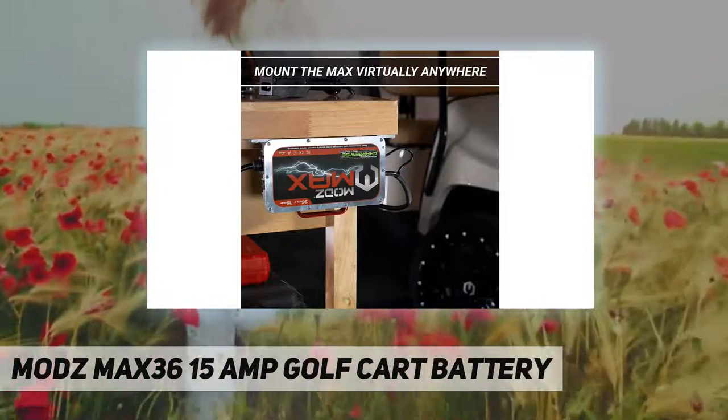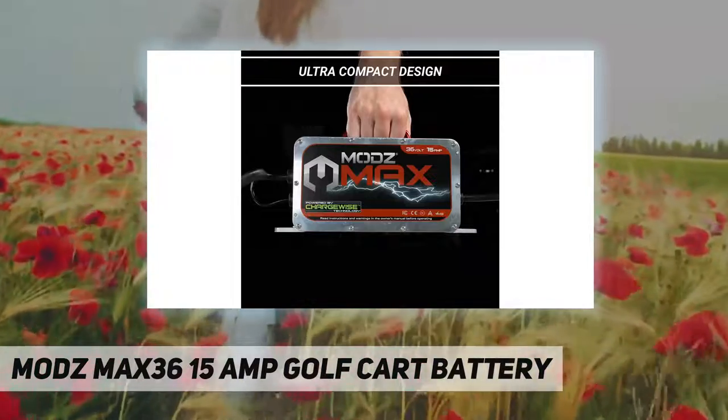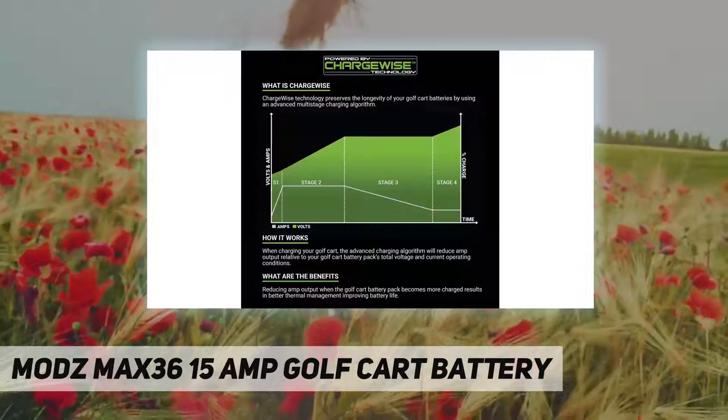Plug and forget technology — engineered with innovative soft switch technology, allowing you to plug in your golf cart and leave it plugged in without fear of damaging or draining your batteries, a common issue with many golf cart battery chargers.